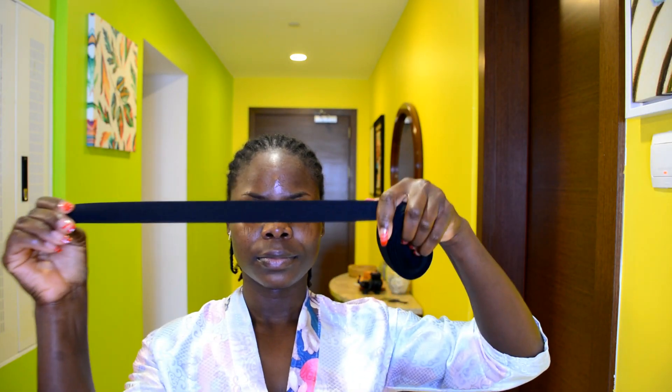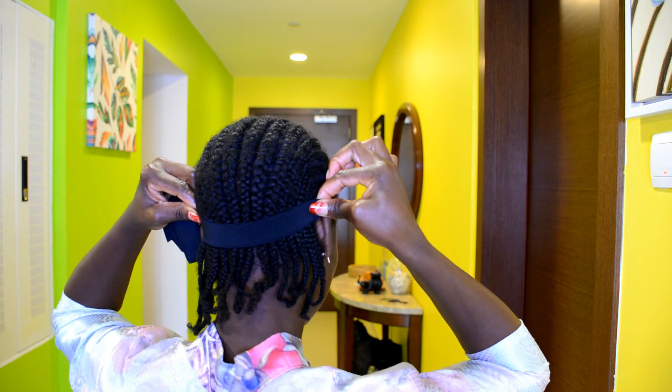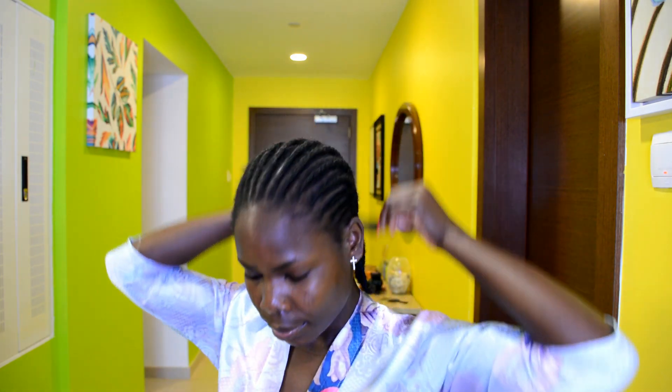For the next step, I'm going to measure the length of the elastic band I need to secure the wig in place. When cutting your elastic band, you want to make sure not to cut it too short — if you cut it too short it will pull on your scalp and give you a headache. So make sure not to cut it too short.